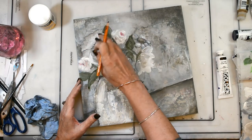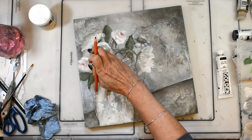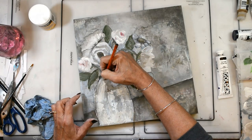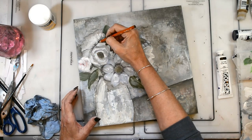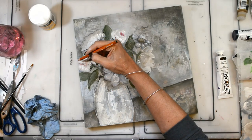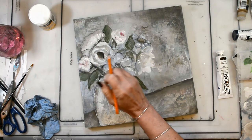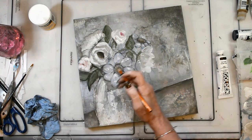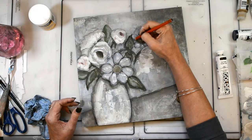I'm going to shade around everything, and what that does is pull that object, flower, or vase away from the background — it gives it depth, dimension, and makes it pop off the page. This piece actually came together very quickly, in about 45 minutes from start to finish, so not too bad.